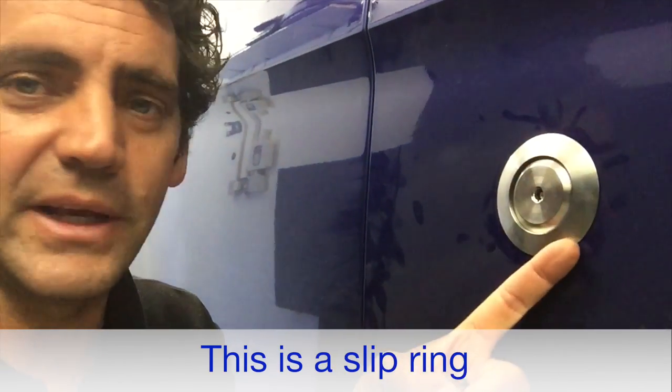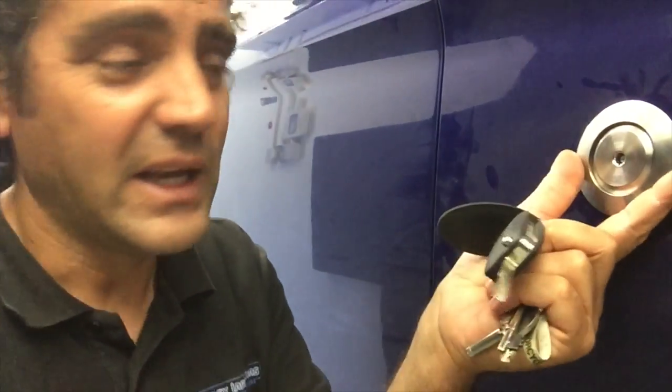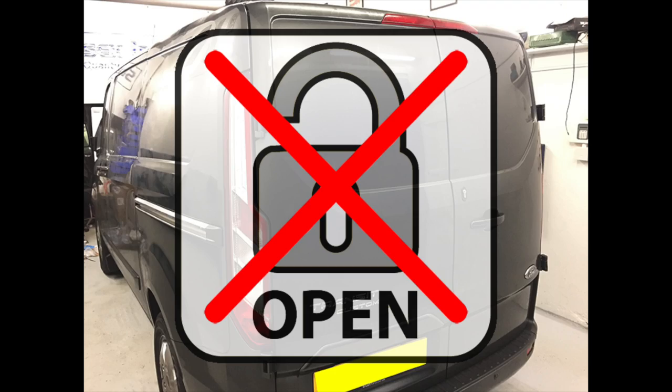This is our high-secure barrel — it's got a slip ring, so it's difficult to grip this bezel in the first place. And also if they do manage to grip it and twist it, it slips independently, so it's not even going to turn the middle part. So that's the first part of the package.